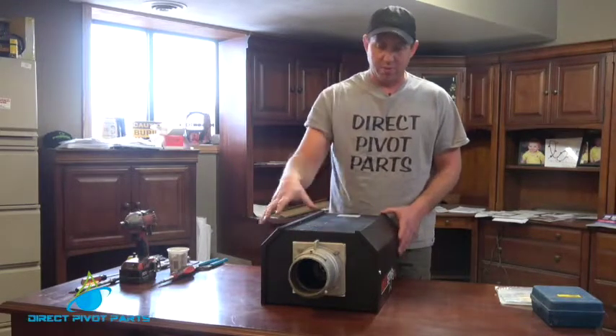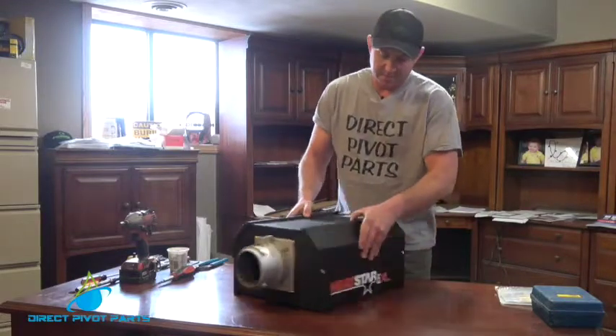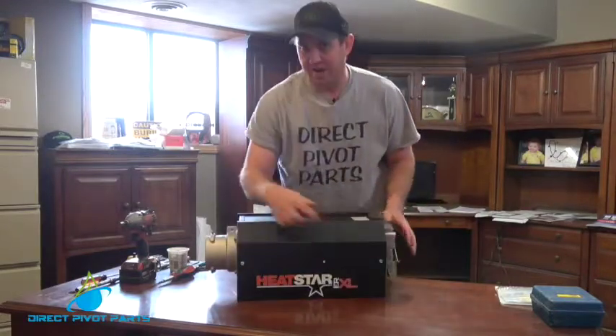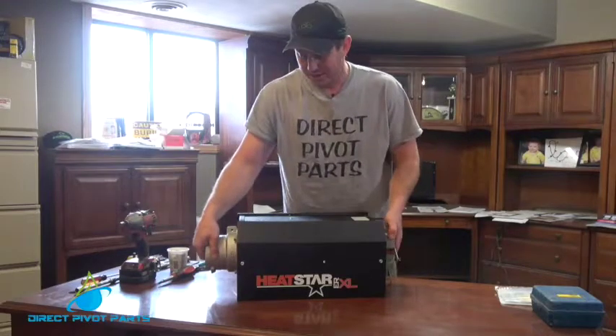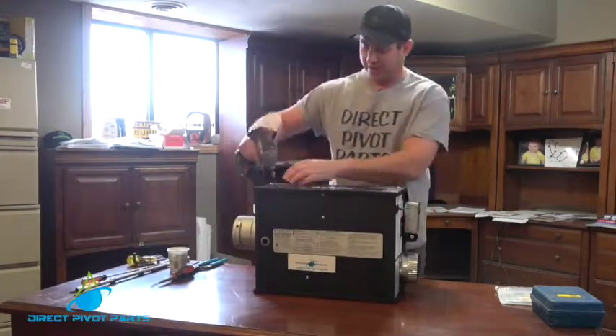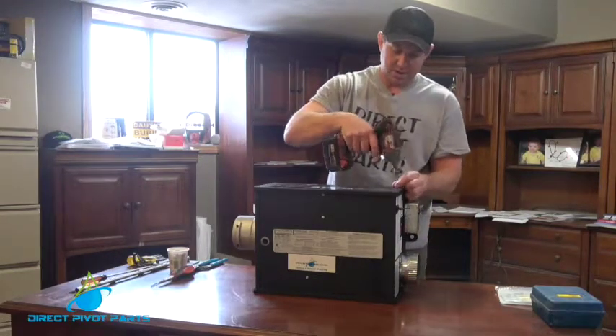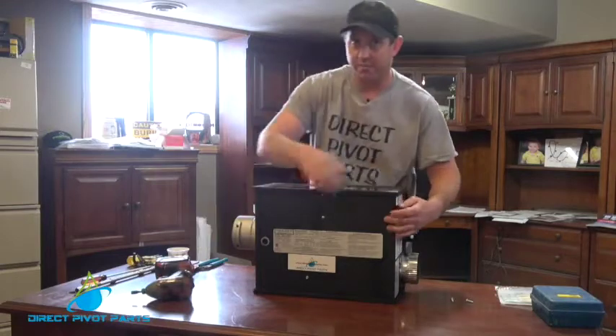First thing we do is we got our burner box here before it's installed. We need to take off the side cover with the two 5/16 headed screws in it. To do that I always flip it on its side. I use a 5/16 gun and I remove the two screws and the cover from the heater.